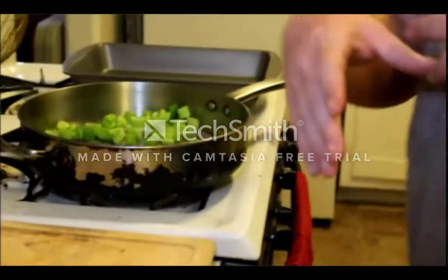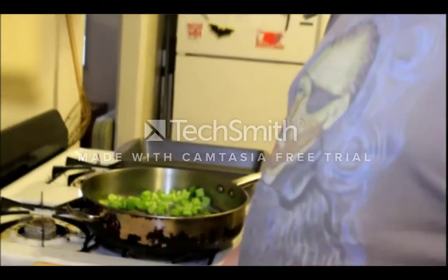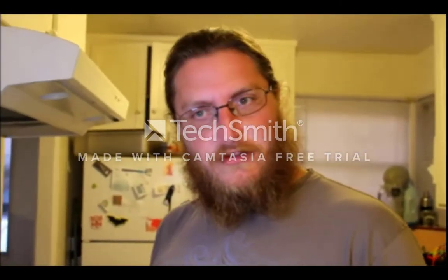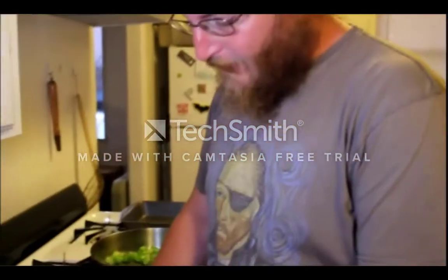We're just going to let the veggies sweat for now — we'll develop color later. Our next step is the carrots. We're going to cut them about the same size as the celery, and then get those in the pan as well.